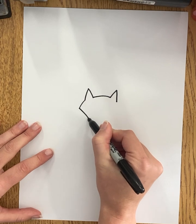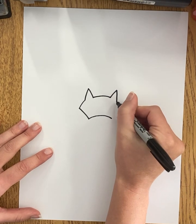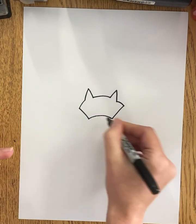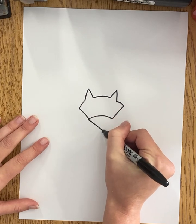I'm going to connect down and make the upper half of my fox face. It's lots of curved lines — I'm kind of curving out and back down and then connecting again with that curved line in the center. Let's finish up this fox face. This part kind of comes down to more of a point.